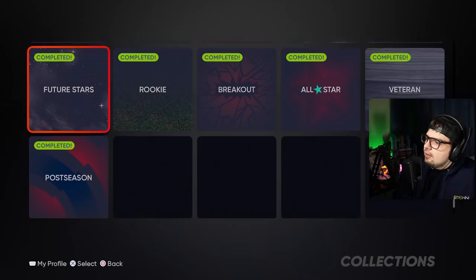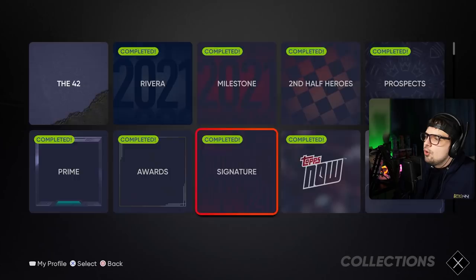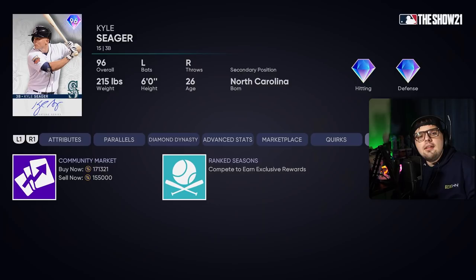For the signature series, the reason it's very difficult is you need two of them and right now there are only two in the game. You need David Ortiz, which requires completing the entire American League Team Affinity, and Kyle Seager, which you get for either 40 wins in ranked season, making World Series, or buying him for 150k. That's a lot of stubs dedicated to just this one category, so you may want to skip it depending on your situation.